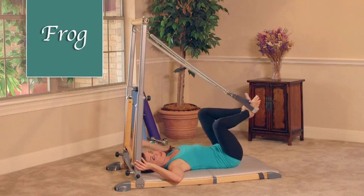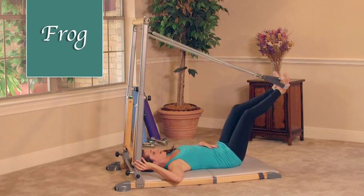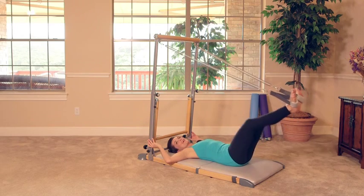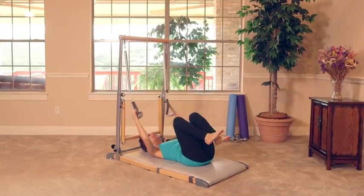Let's do two more here. Low back is pressing into the mat. Last one — inhale, stretch it out, exhale. Great work, you guys. Go ahead and release those flex straps. That was our frog pose.